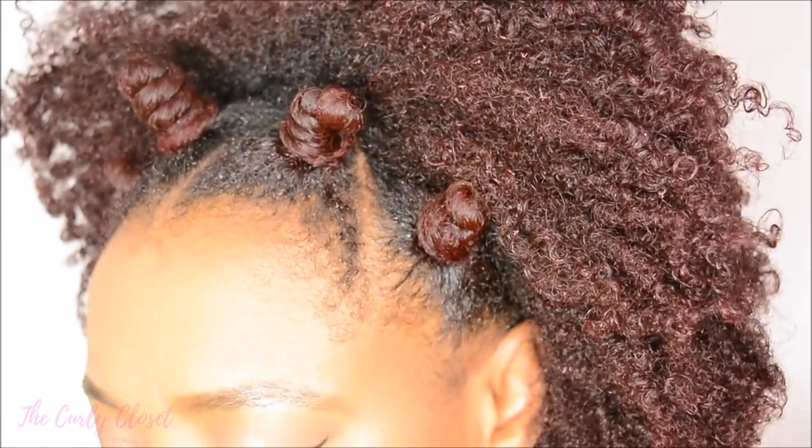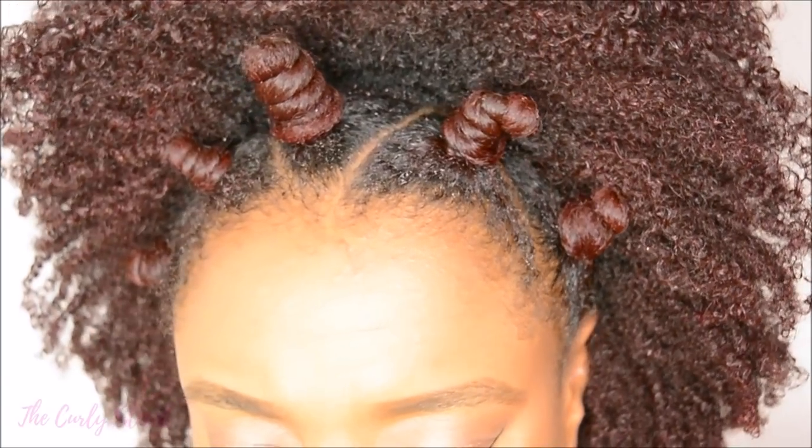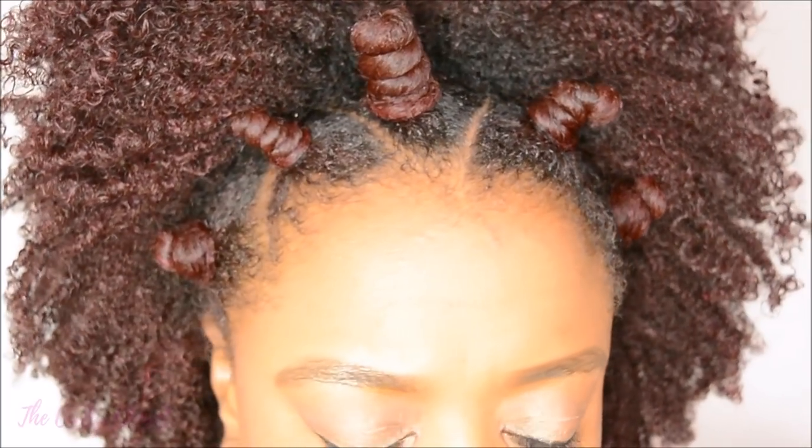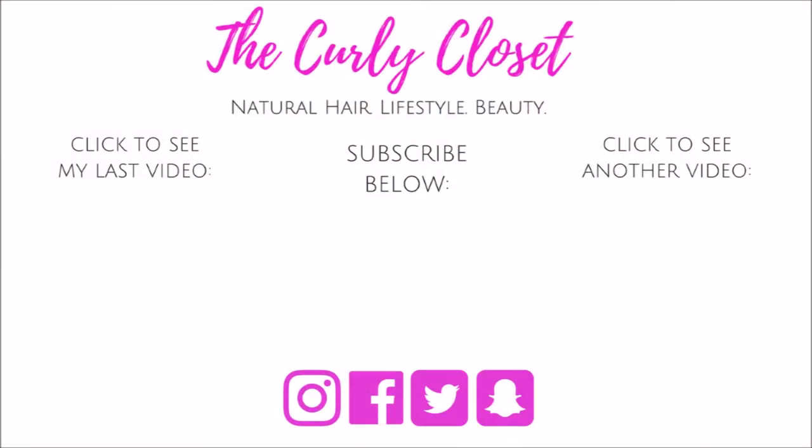So curlies, that's the end of the tutorial. Please comment below and let me know if you found this tutorial helpful, if you have tried bantu knots before, or if you're a newbie and you tried this — let me know how it goes. Feel free to hit the like button if you enjoyed this video, and hit the red subscribe button if you'd like to see more videos like this one. Wishing you health, happiness, and beautiful hair. I'll see you soon again on The Curly Closet. Take care, bye!